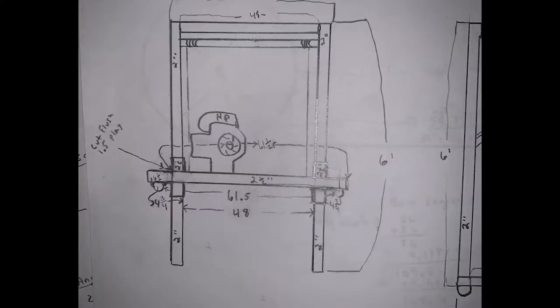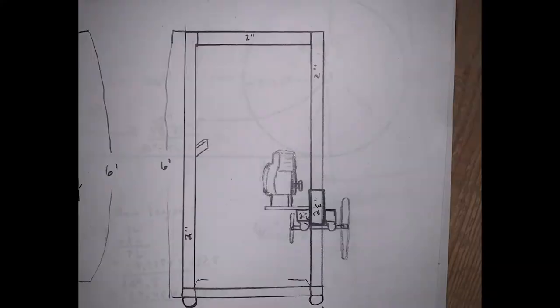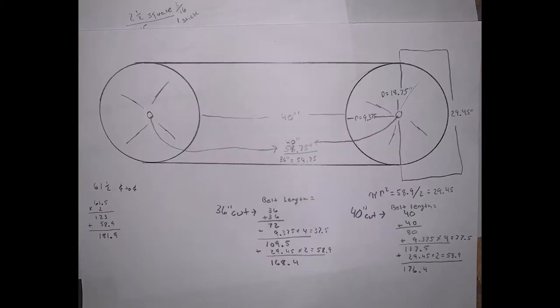Welcome back to the channel and welcome back to the sawmill. This is going to be part three of a little series I'm really excited about, because it's something I've always wanted to do. I'm going into this not knowing really anything about sawmills — I've never ran one, never even seen one in person. It's getting a little interesting, but I love big projects like this.